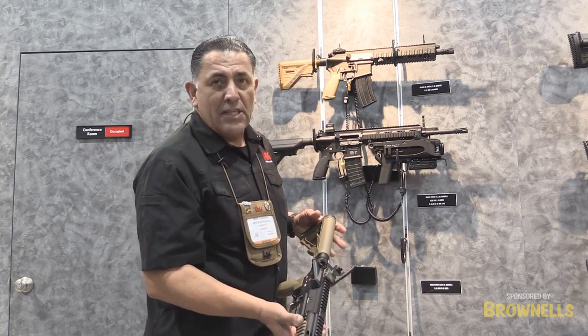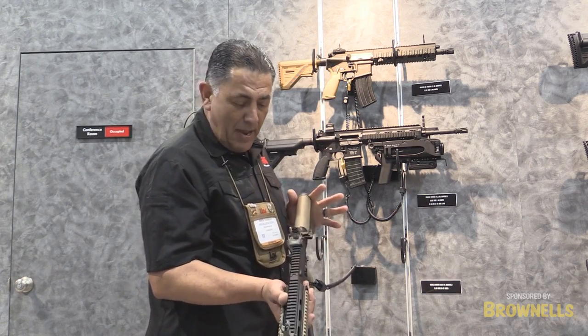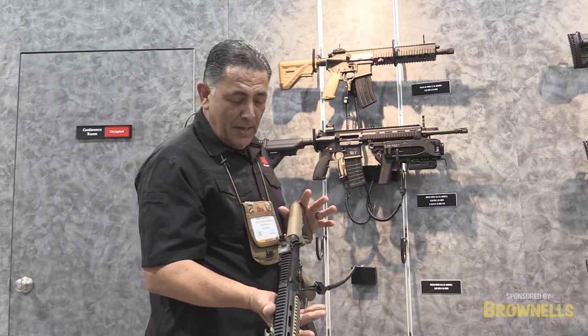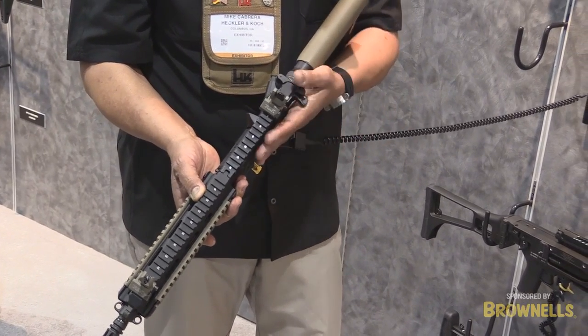The difference of the system that we needed to change was that this is made for a right-handed shooter. Obviously, we have a lot of left-handed shooters, and it's important for them to be able to use the function of this weapon system to its fullest extent.